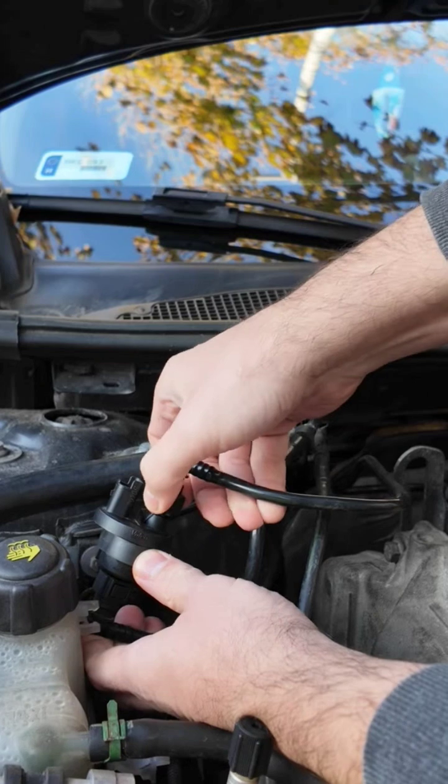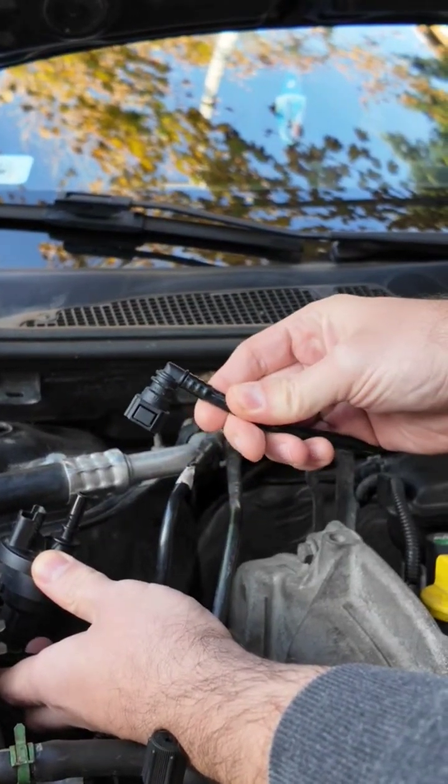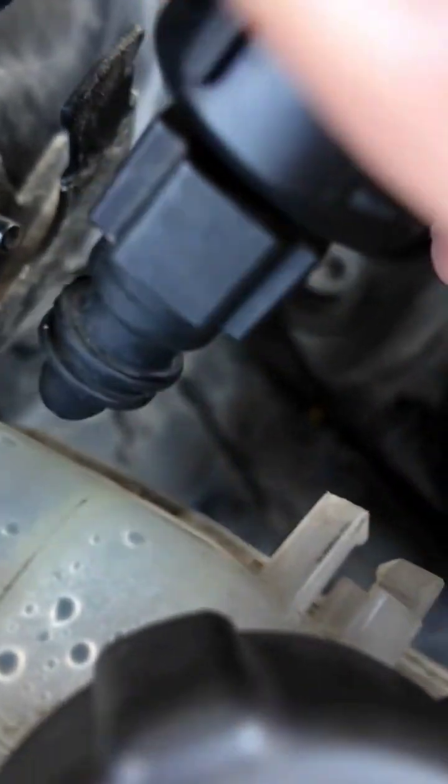I'm removing the inlet hose by pressing the connector on both sides. I'm removing the outlet hose, also by pressing its connector on both sides.